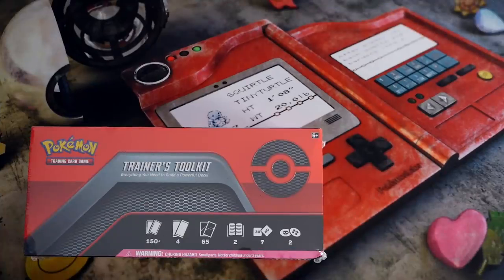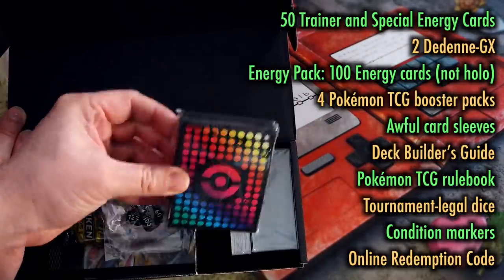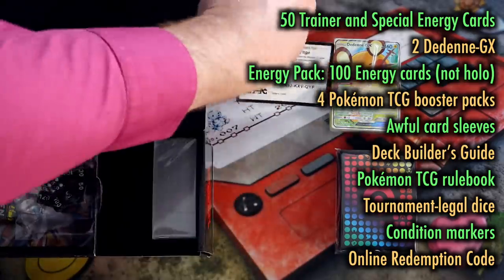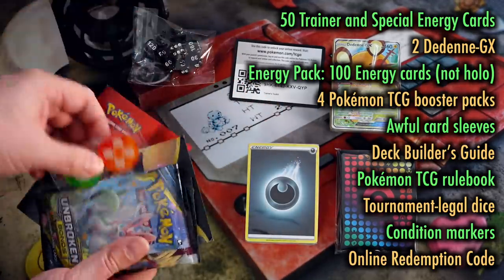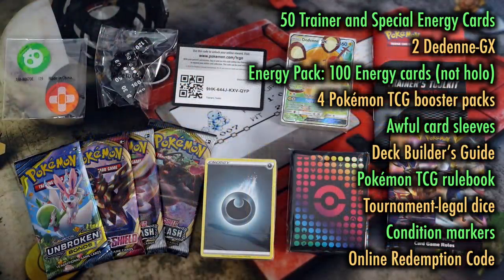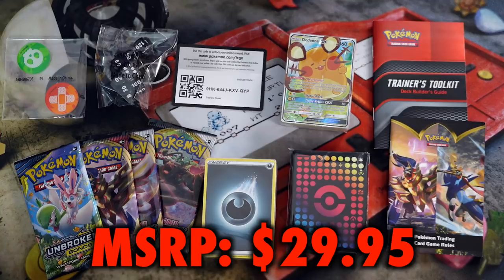A Trainer's Toolkit contains the following: a collection of 50 Trainer and Special Energy cards, as well as two Dedenna GXs. The kit also comes with an Energy Card packet of more than 100 Energy cards — no, they are not holos. Four Pokemon TCG booster packs, 65 card sleeves to protect your deck, two acrylic condition markers, a set of seven tournament-legal dice, the complete Pokemon TCG rulebook and a deck builder's guide, as well as a code card for all of this online. MSRP is $29.95.